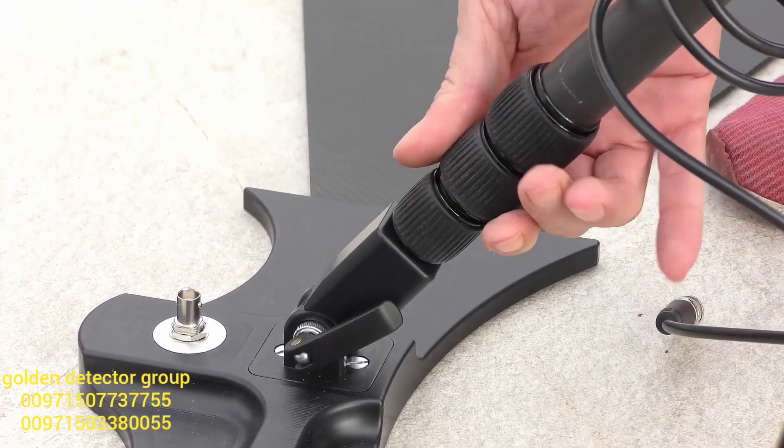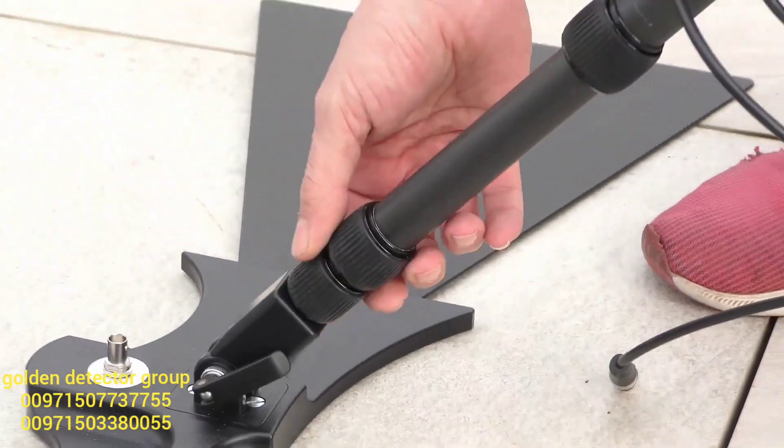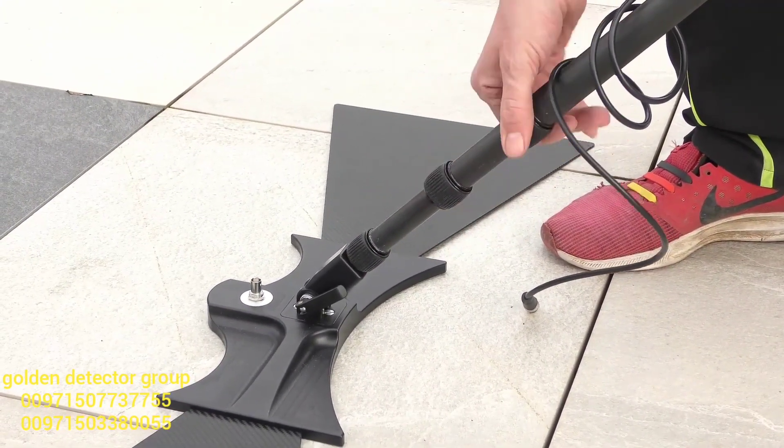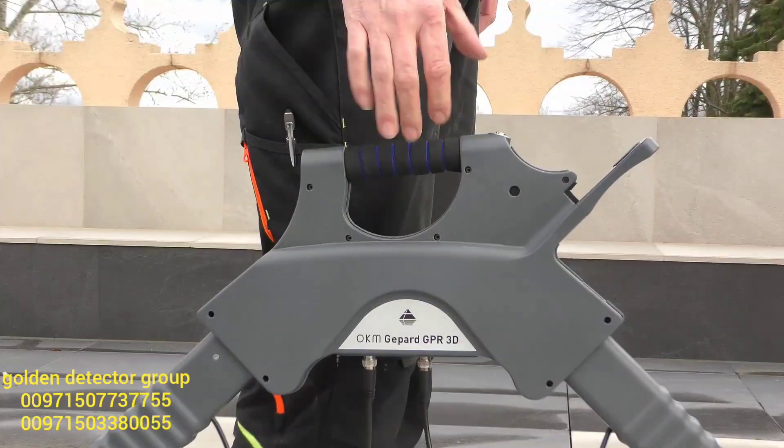Now we replicate the steps on the other side and adjust the length equally. As you can see, the main unit is now way higher than before and we can barely touch the handlebar of the main unit.